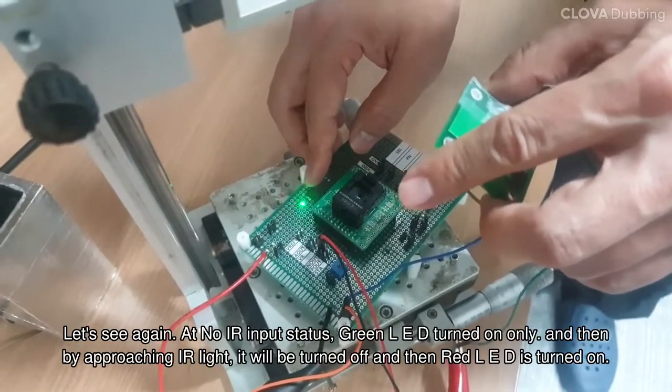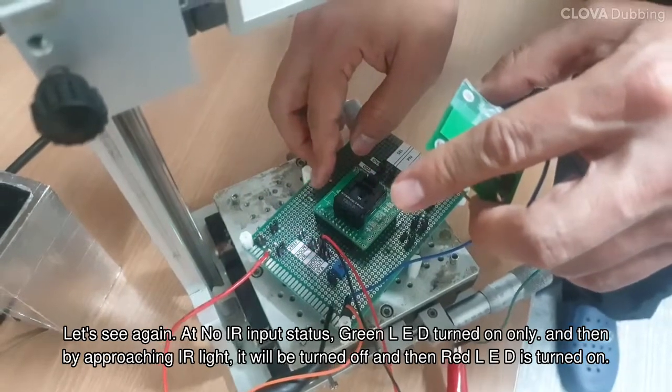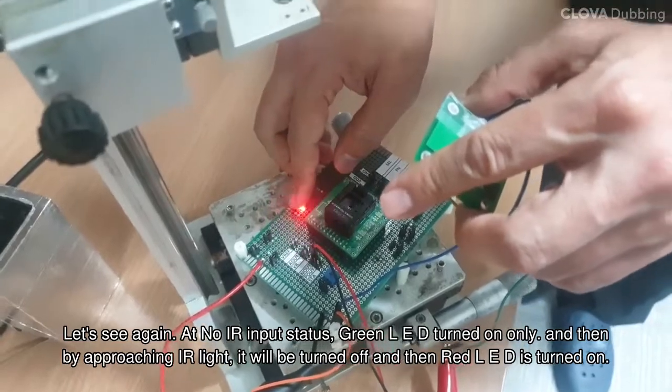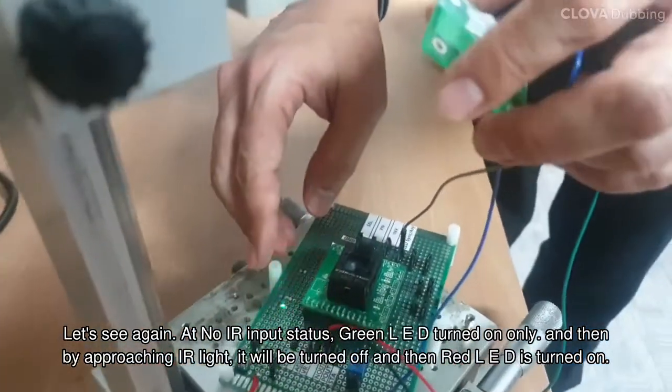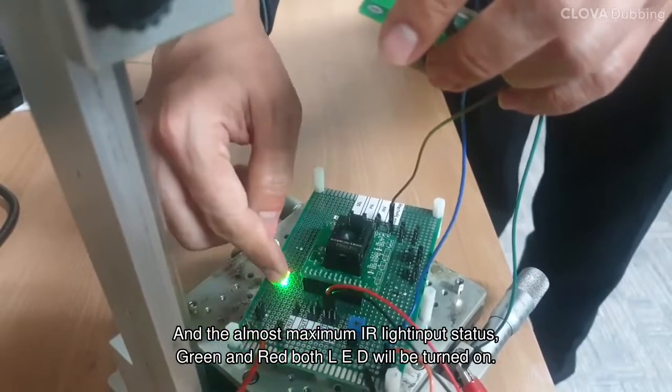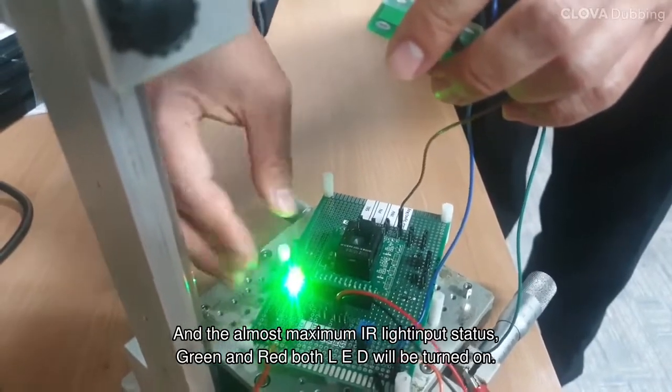At no IR input status, the green LED turns on only. Then by approaching the IR light, it will be turned off, and then the red LED is turned on. At almost maximum IR light input status, both green and red LEDs will be turned on.